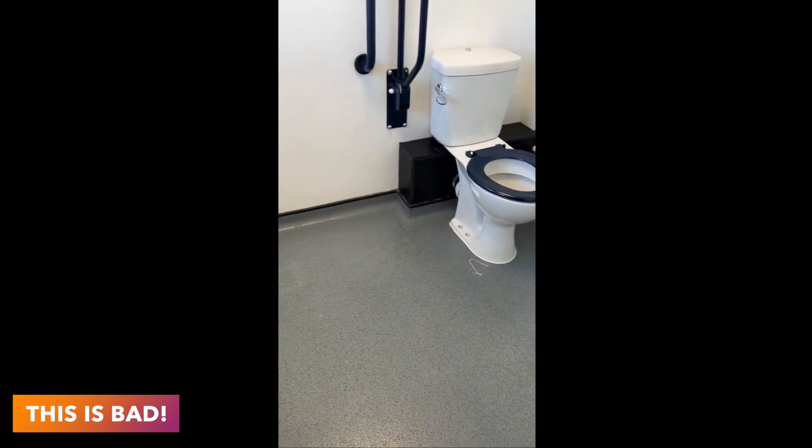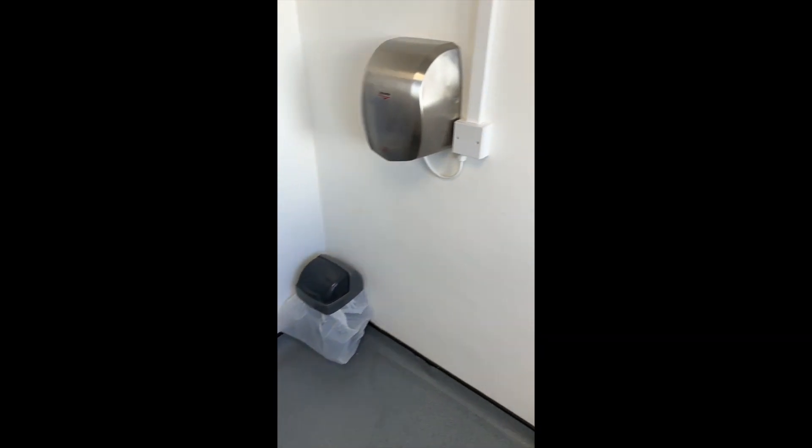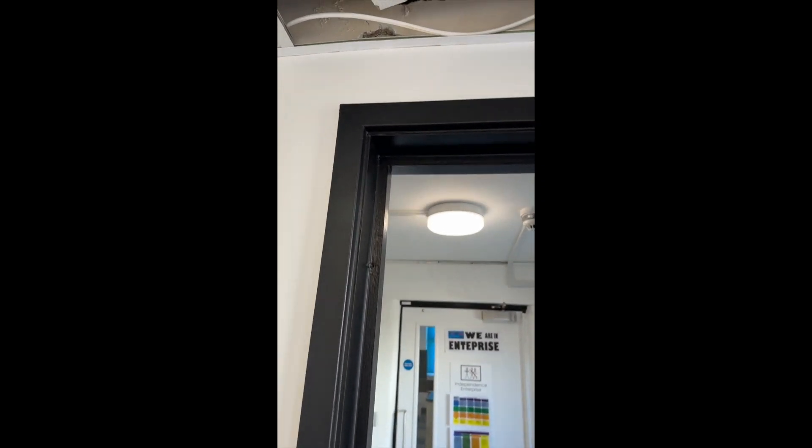I've been called to a school in Kent and they've got a leak coming out of the floor. What we've got here is a little skirting with water coming out around it. This room is a toilet in a school. My first thought was is there anything coming from above? There's nothing around here at all, nothing on the other side either, so this is a bit interesting — where's it coming from?